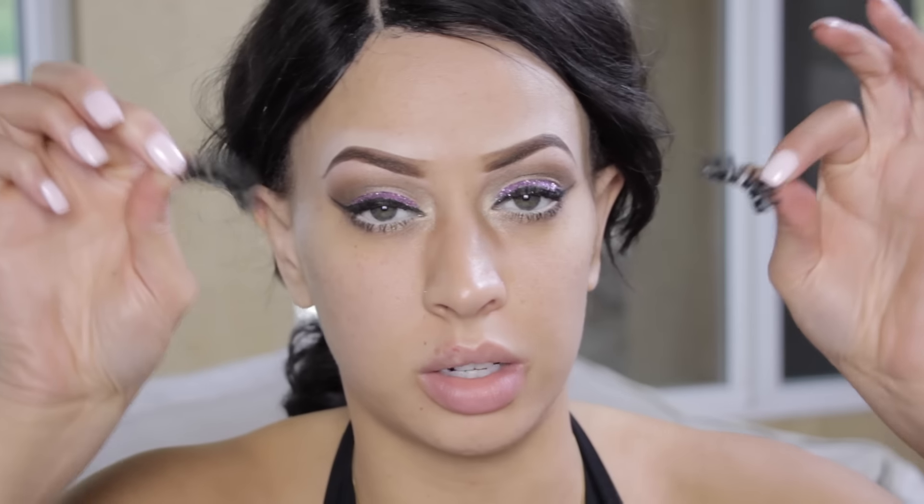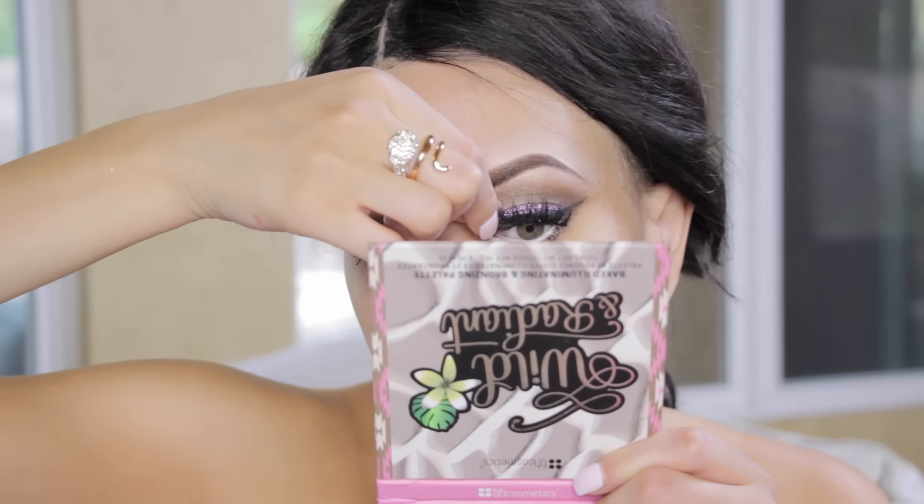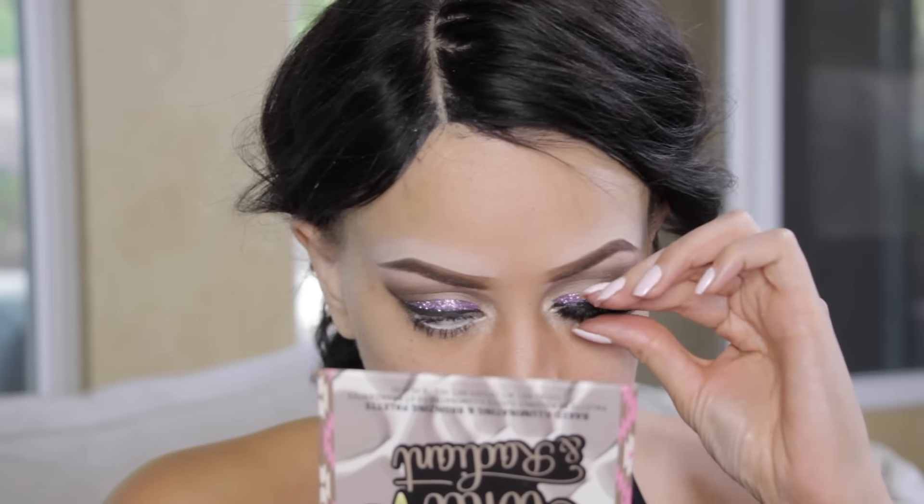For the lashes I'm just popping on these lashes — you want something that's kind of intense yet wispy. You can grab these at timesinfamous.com. I love these lashes.